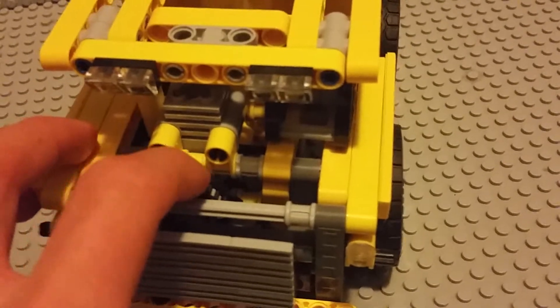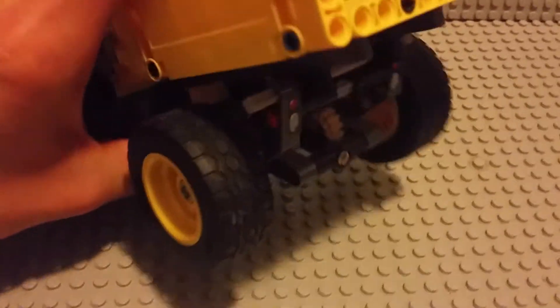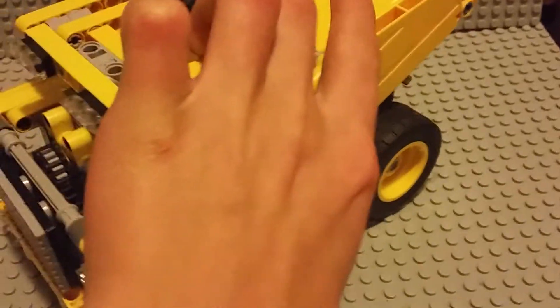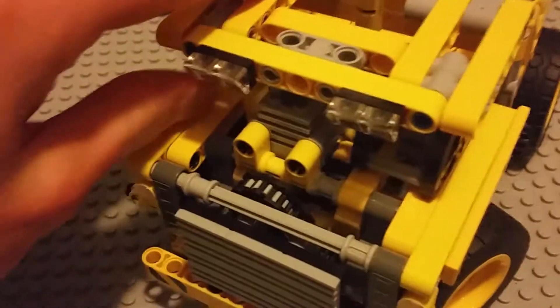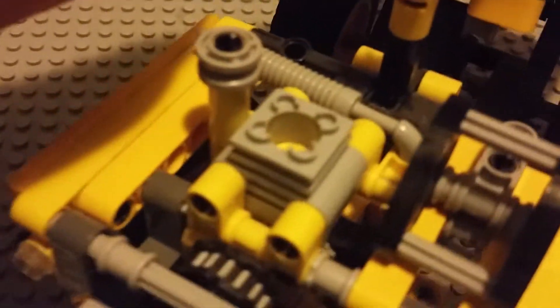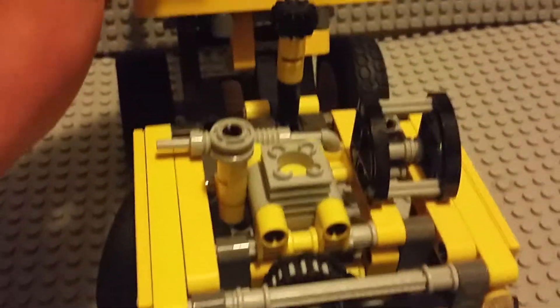You might be wondering, well, what does this here do? If we turn this over, you can see that one of the wheels is hooked up to a gear system that goes to the front using a shaft to this little pulley, which drives a piston to show people how pistons on big trucks work.